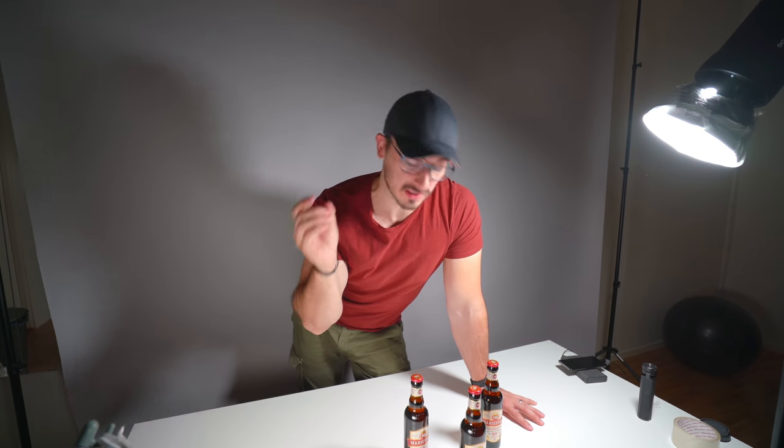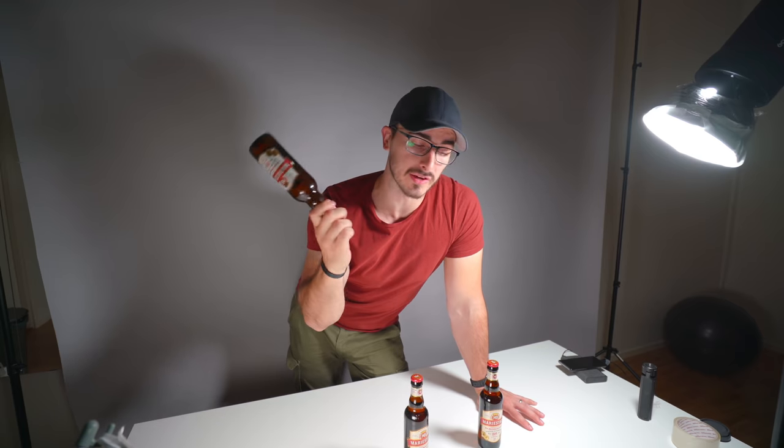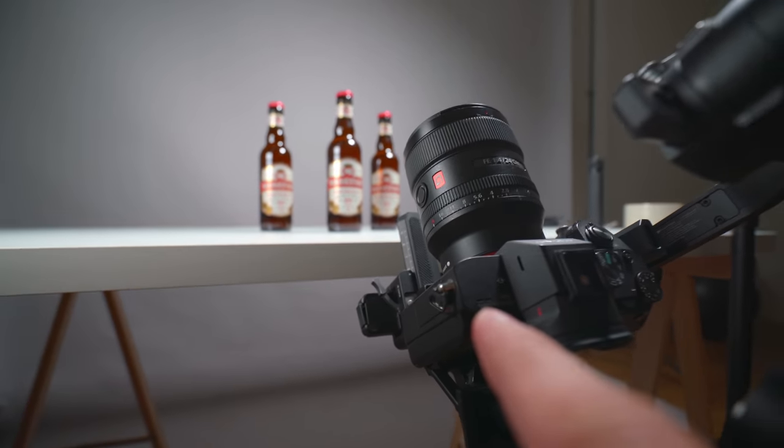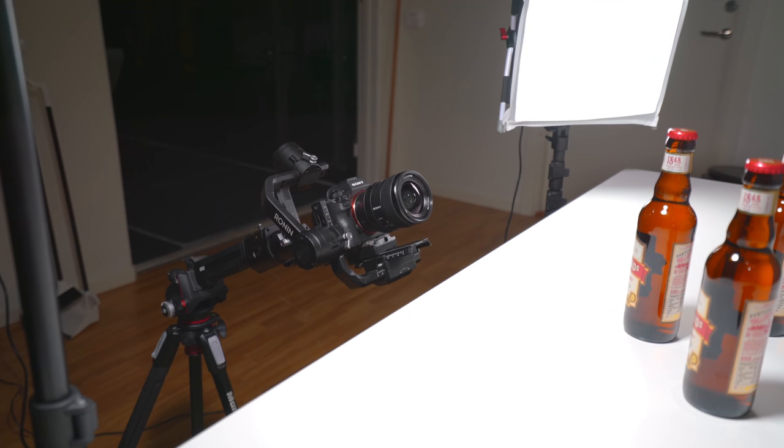Today I'm going to shoot a cinematic sequence of me opening a bottle of beer using nothing but my DJI Ronin-S, my Sony A7III, and my smartphone to be able to control the Ronin. And yeah, let's see what we can do.